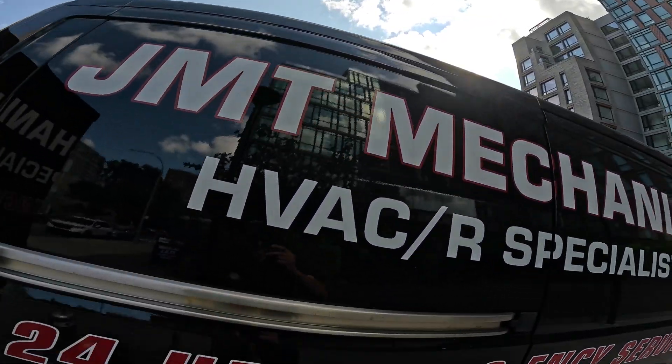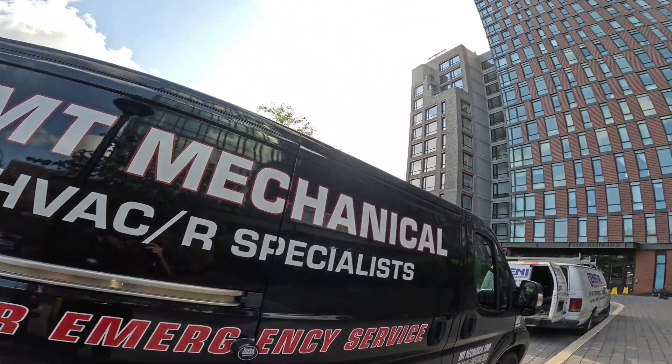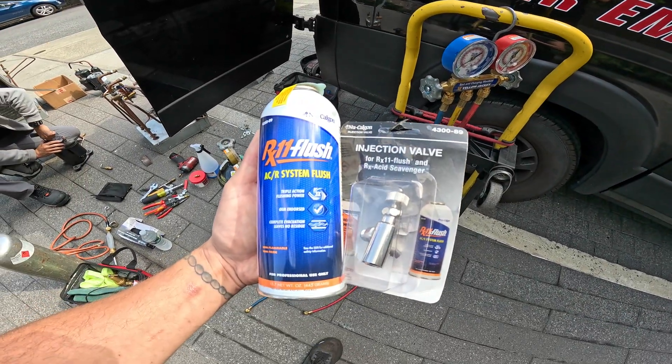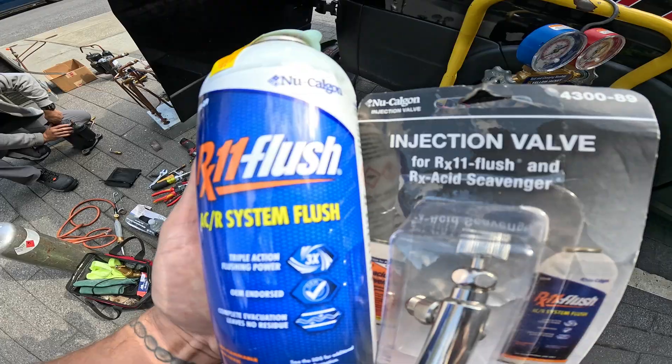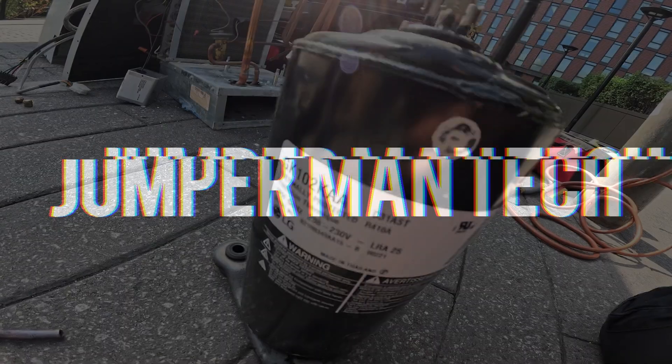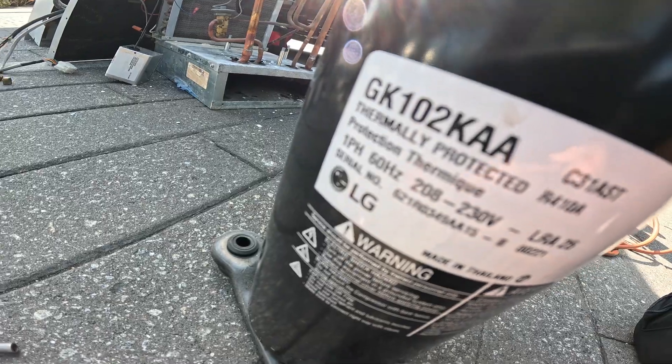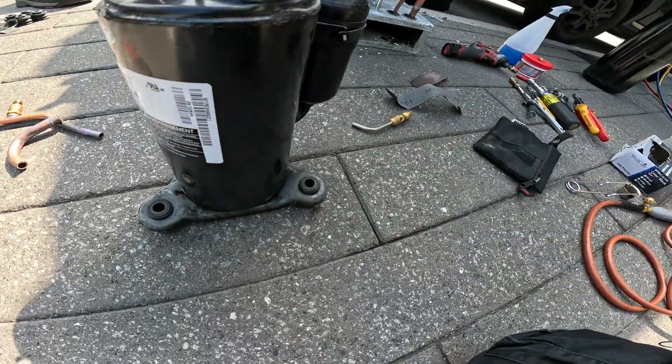Hello everyone and welcome to Jumper Man Tech, where we specialize in HVAC and we do everything DIY. Thank you to everyone tuning in. Another day, another failed LG compressor.